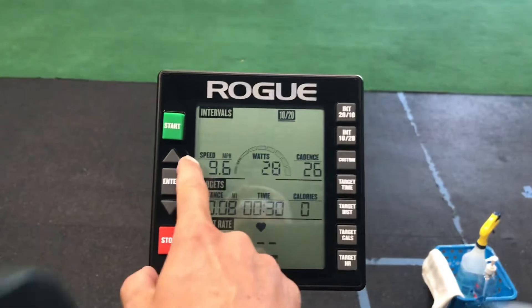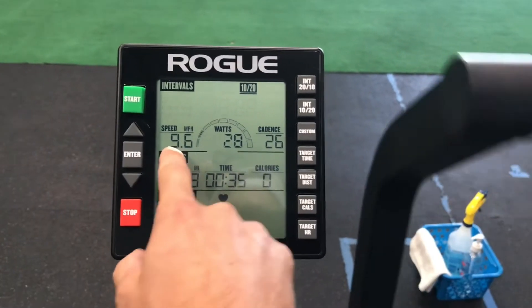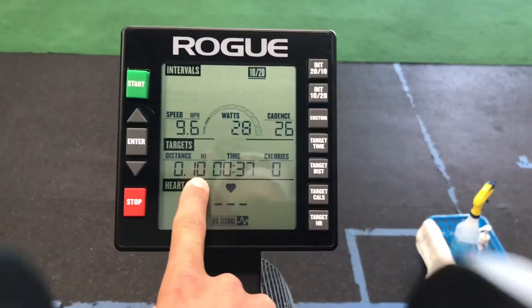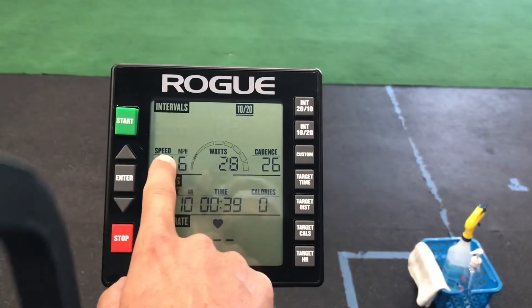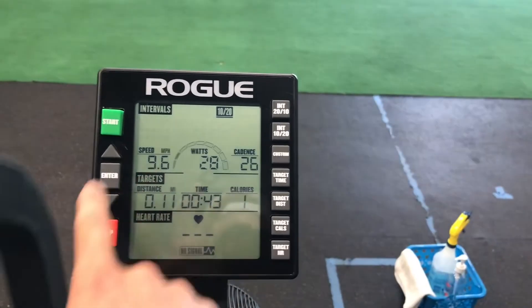The first metric on the left is your speed. This number obviously goes up the faster you go — it helps knock out calories and cover distance — but we're not going to focus on that number because it fluctuates too much.